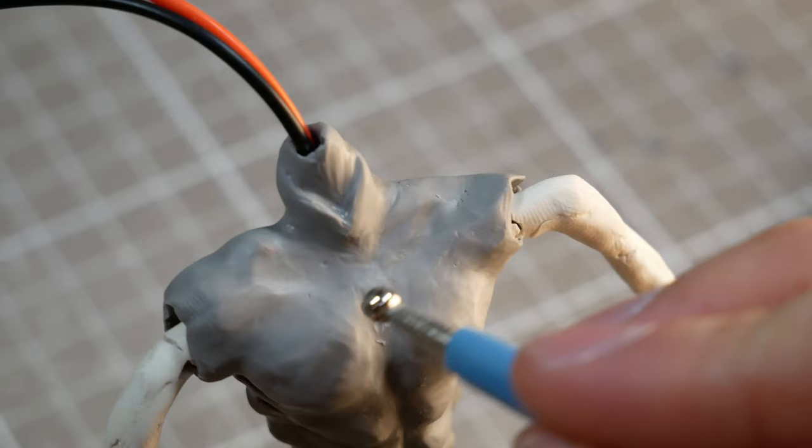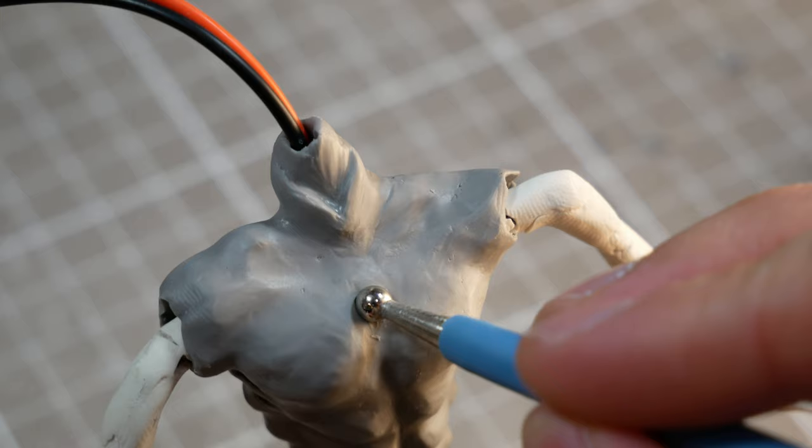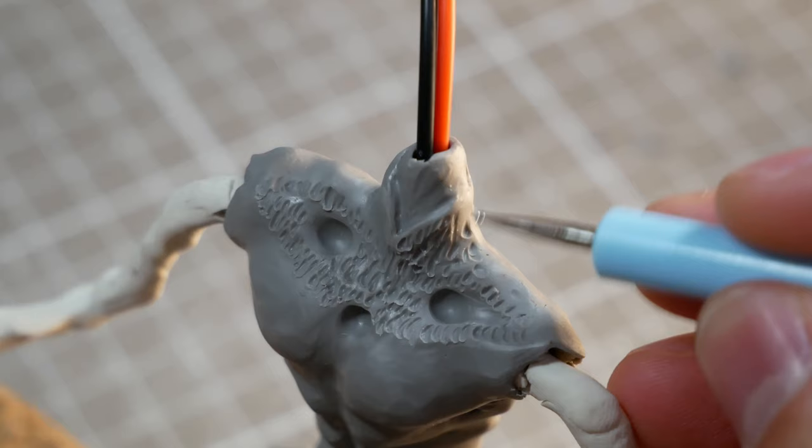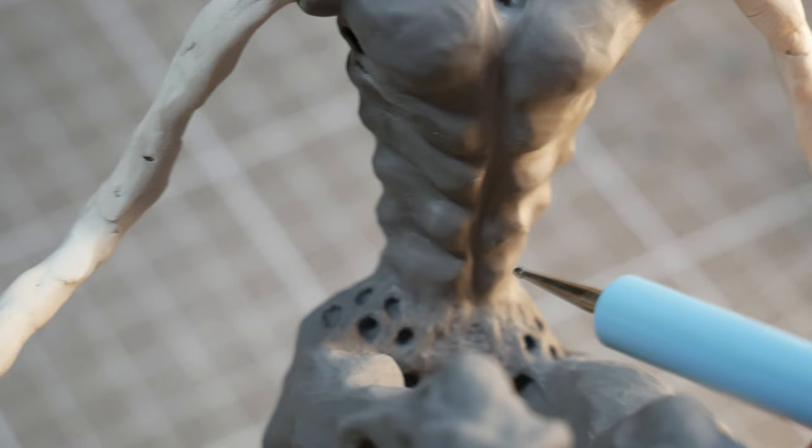Finally, I'll poke three larger holes in his chest and collarbone area. Why? I don't know why. I just thought, hey, this might look neato, and then went for it. Actually, the last thing I'll do is give Mothman a little moth belly button.